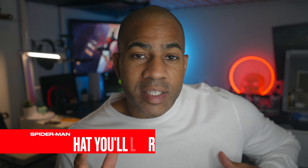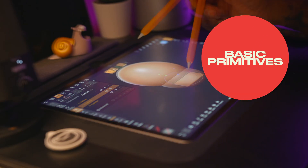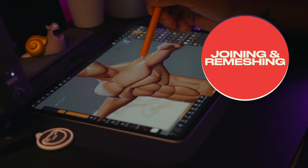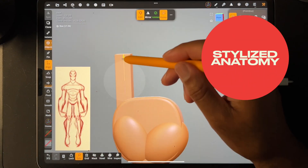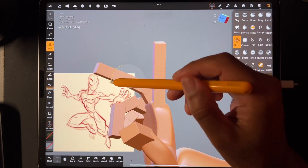What you're learning in this class is how to use basic shapes — primitive shapes — to build the structure of our character, Spider-Man. Then we're going to go through voxel merging and bringing things together. We're going to group things so we can move him and pose him, do the hands, and the Spider-Man paint.